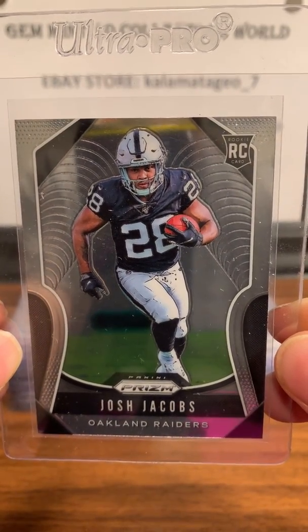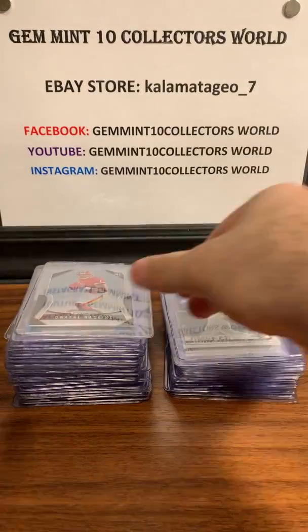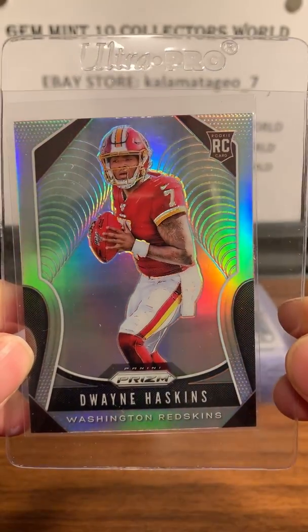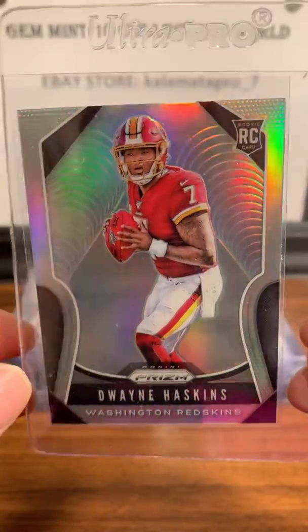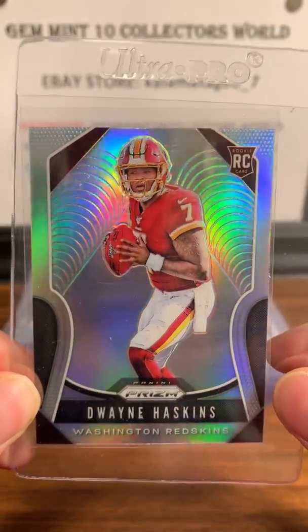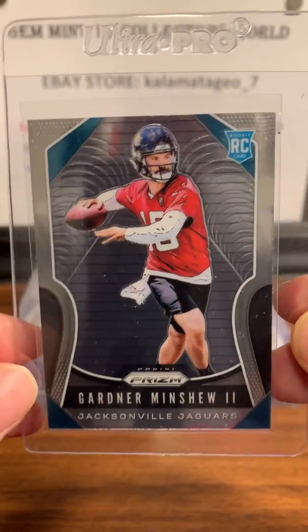Next up are some cards from the new Prisms for football. Josh Jacobs — I think he's going to be one of the best running backs from the new rookie batch. Here's a rookie Josh Jacobs. Next up is a silver Prism — Dwayne Haskins. Mixed results on his rookie year; I know Washington is having a tough year, but I think he's going to be good. In a PSA 10 this silver Haskins will look really nice.